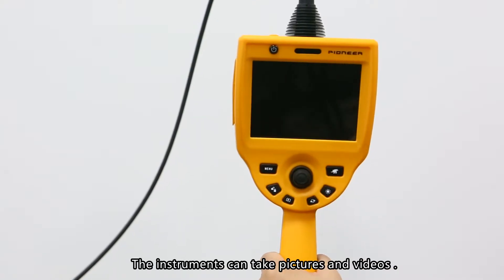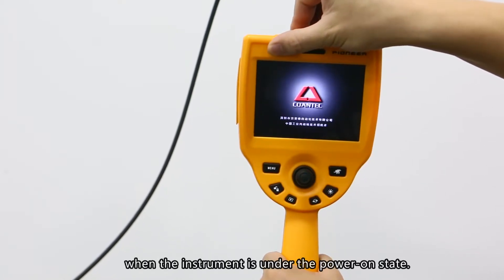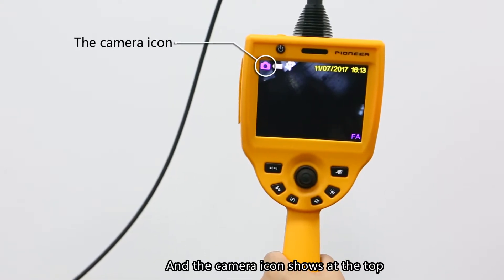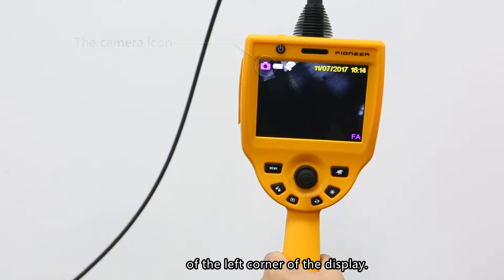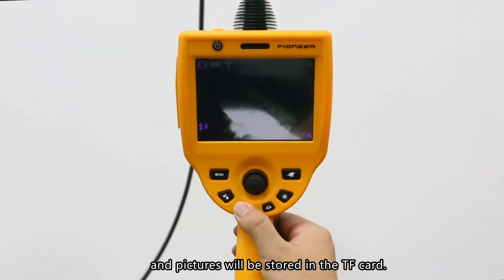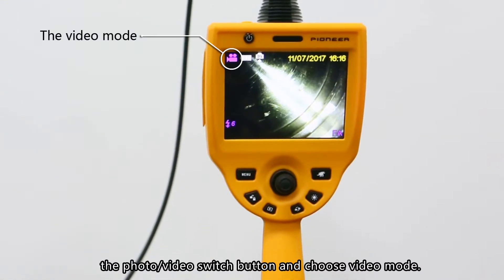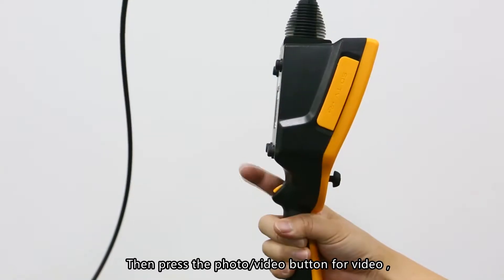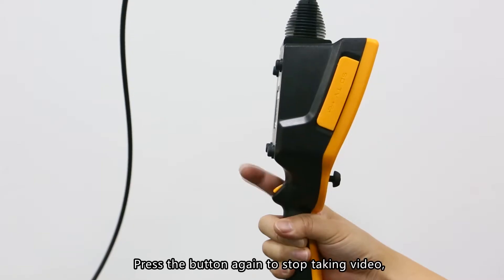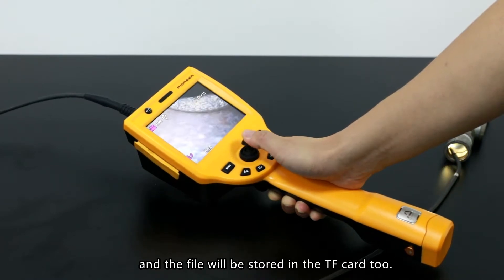Photo and video taking: The instrument can take pictures and videos. The default mode is picture mode when the instrument is powered on, and the camera icon shows in the top left corner of the display. Press the photo/video button to take pictures, which will be stored in the TF card. To take videos, press the photo/video switch button to choose video mode, then press the photo/video button to record. The video timer is shown on screen. Press the button again to stop recording, and the file will be stored in the TF card.